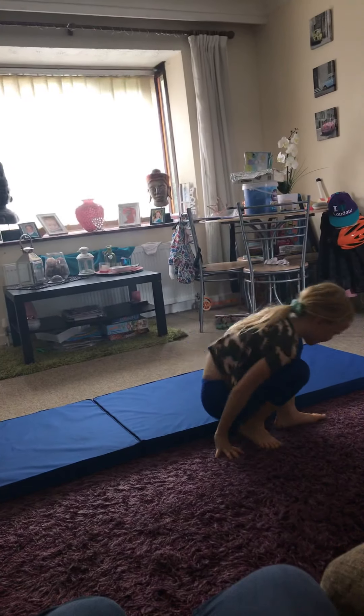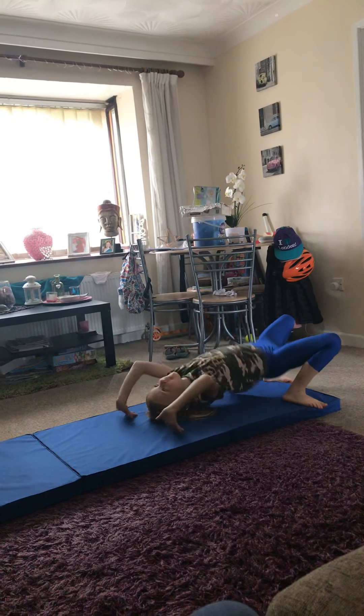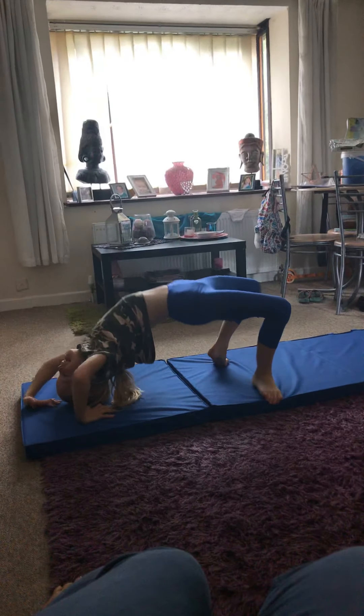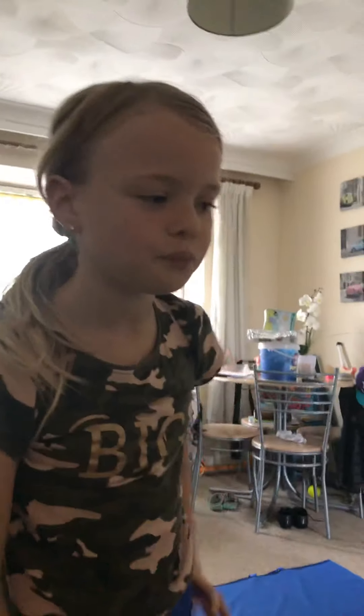Now I am going to try. Very good — it is like a spider! So what are you doing? What should I do now? What are you close to doing? I am close to doing an aerial, so I am really close.